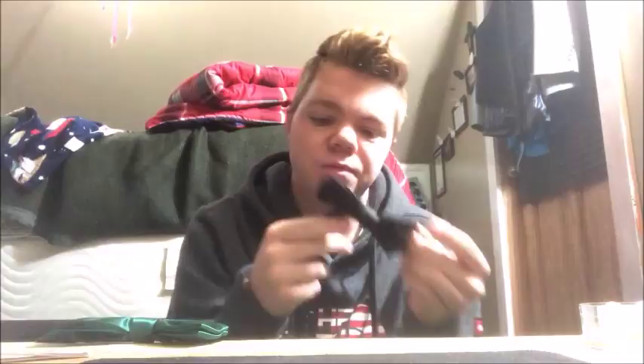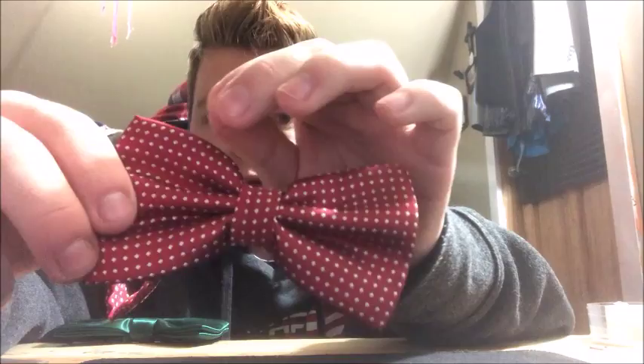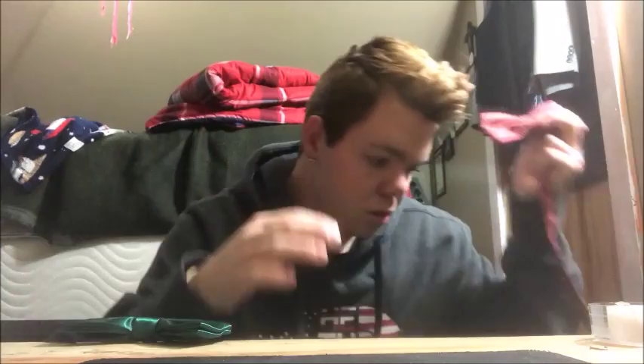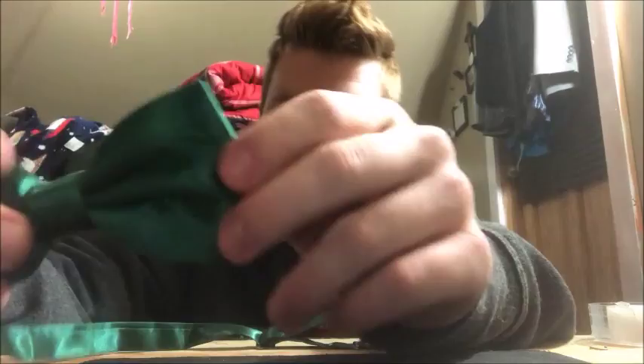Starting with the black one — it's a thinner material. It's got a hook. Some bowties have these hooks and some don't. This red one has a hook where you have to find your size and loop it on. The other style is easier. I had this one on and had trouble getting it off. When it arrived, it was falling apart with string coming off. It gets the job done for a one-night thing.